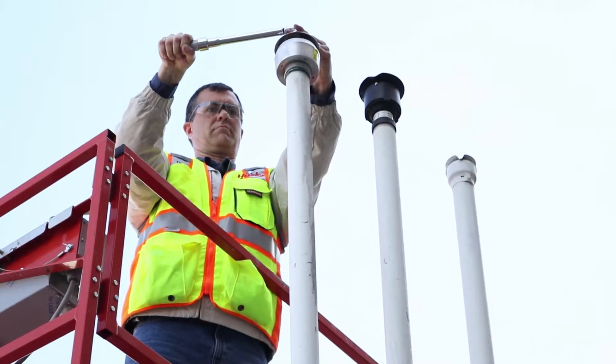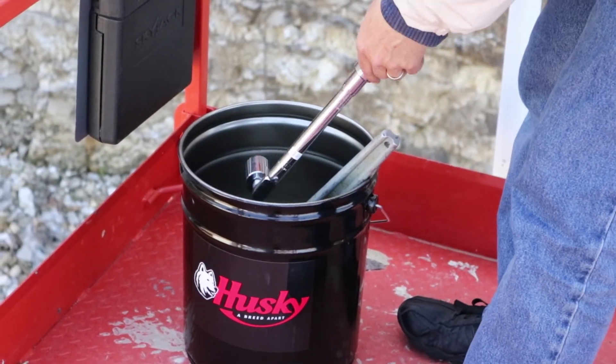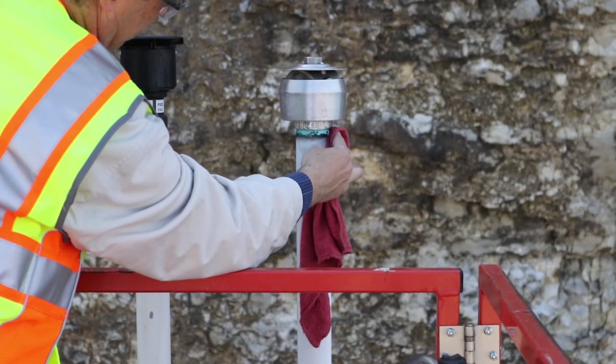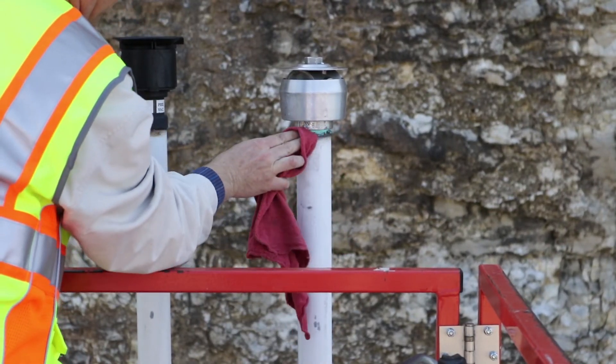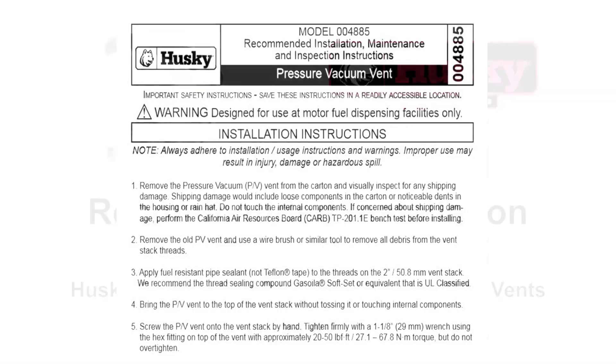Do not over tighten. Finally, clean the residual thread sealant from the vent stack threads with the shop towel. Please refer to the installation instructions that came with your Husky PV vent if you have any additional questions.